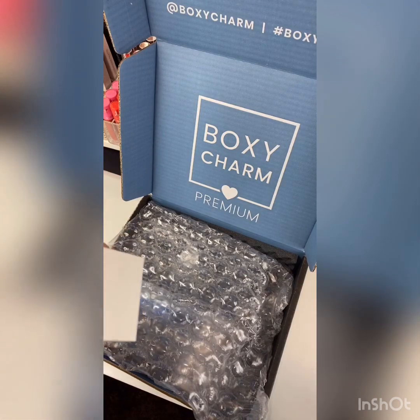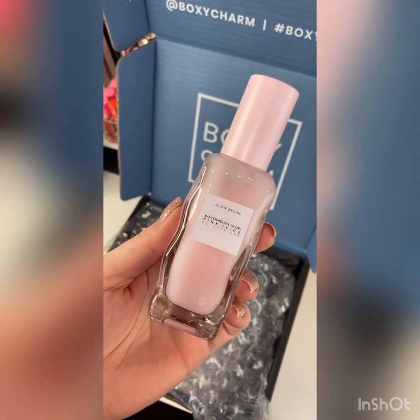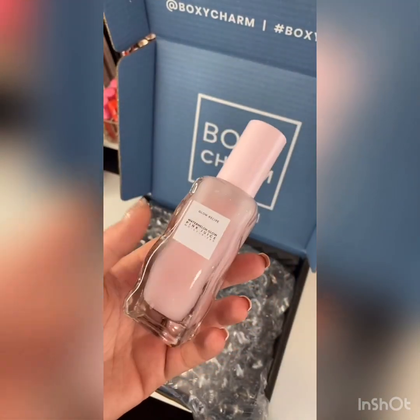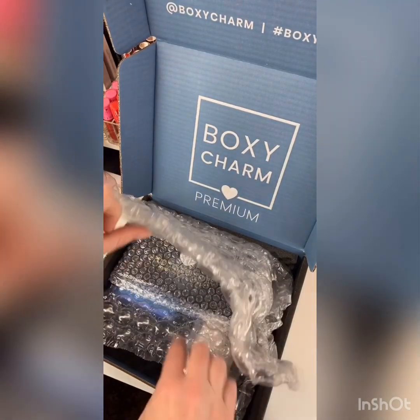I love the variety and the stuff that BoxyCharm has been putting in these boxes lately, you guys. Look how cute this is — I think it's glass. I've heard great things. People say it smells nice. It is for oily to combo skin, but I've actually heard some people with dry skin saying that they use it and they love it. So I'm going to go ahead and give it a try.